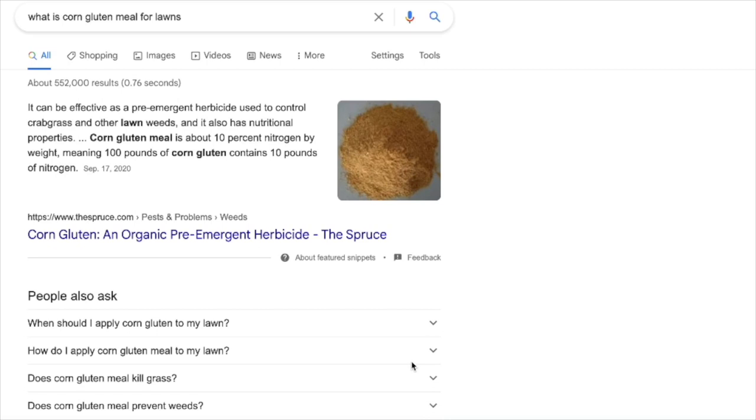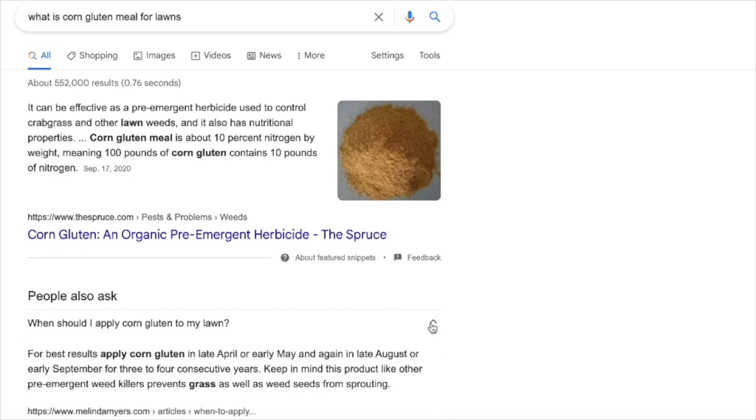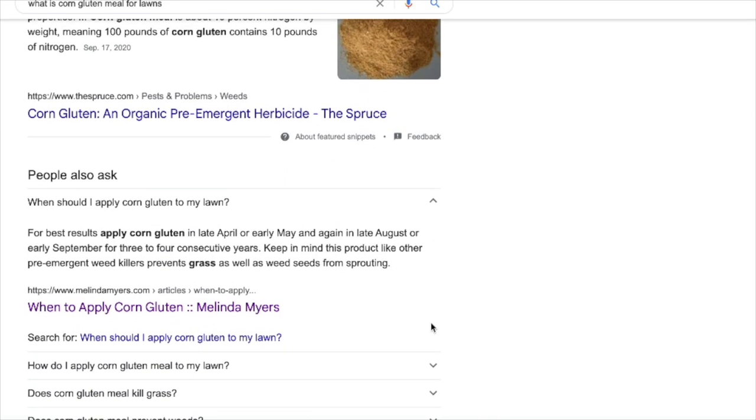People also ask: when should I apply corn gluten to my lawn? For best results, apply corn gluten in late April or early May. Hey, that's coming up!